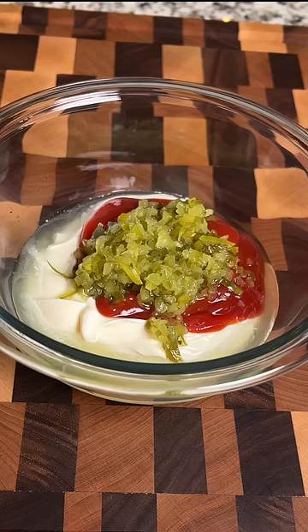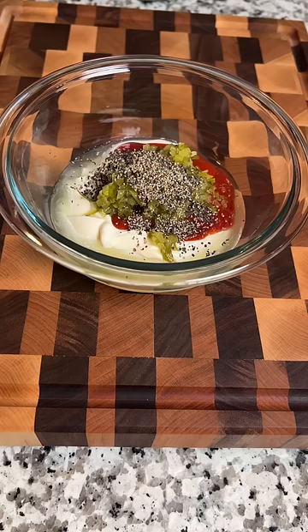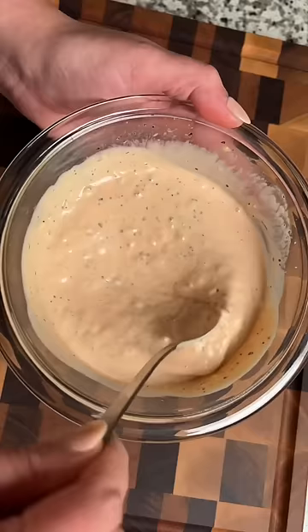Then add about a tablespoon of vinegar, a teaspoon of black pepper, and a teaspoon of sugar. Give it all a good mix, then slather it on your burger and enjoy.